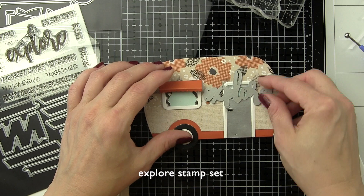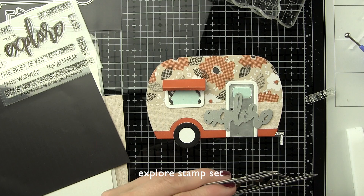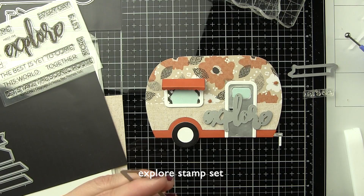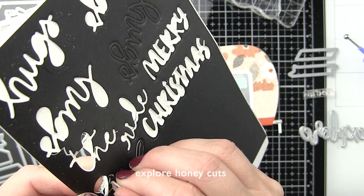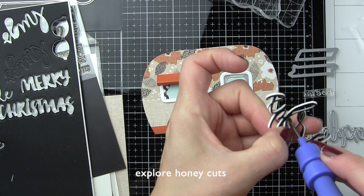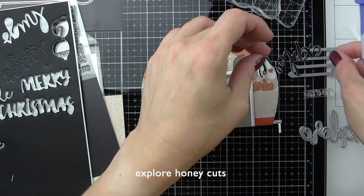Now let's finish that sentiment for the front of our card so we can move on to the second card design, which is really just the exact same design but with some different papers. I think these would also be really cute as place settings on a table. We're going to take the Explore die now and I'm going to use the actual word die. There are a couple of different shadows and you can use them all together or use only one. I opted not to use any because I'm placing it on the front of the card but I don't want to cover up too much of the camper. If you don't want to cover up anything on the camper, you could always stamp your entire sentiment inside the card.